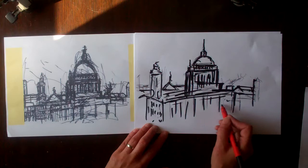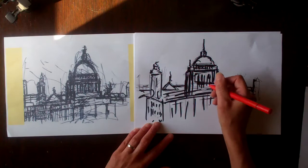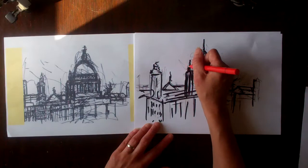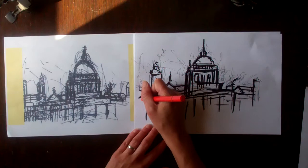It looks like a pier, doesn't it, here — the river underneath it. Having done that, I'm then going to go back in. This is a handwriting pen, and I'm going to use that to work back in because it gives me a finer and inkier line than the biro to put in some of those lines around the drawing that give it that feeling of movement. It feels like there's a lot going on in this drawing — it's not just a static landscape shot. It feels like it's been taken over a period of time, so you're feeling the motion through it.